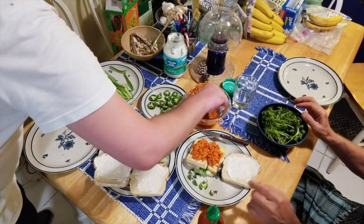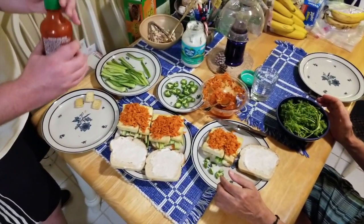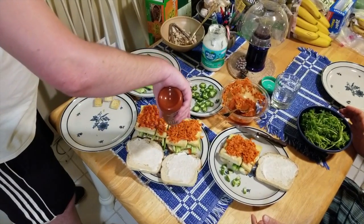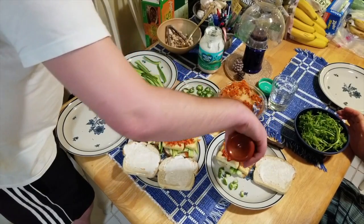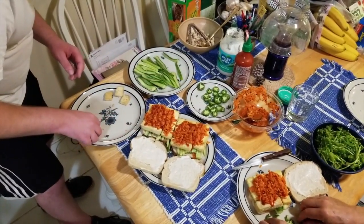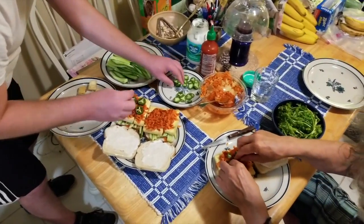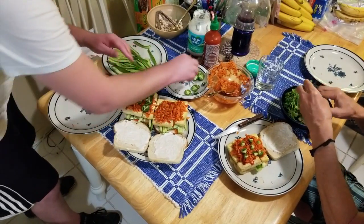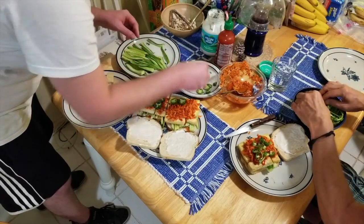Next we're going to do the sriracha — yes, that's right, before the jalapeños. Sriracha is just going to help those jalapeños stick right to the surface of the carrots. Not a lot, a little more than a little — like that. Next, the jalapeños. I'm going to be building mine with quite a few — I love jalapeños. I'll have a decent amount too, might as well. I'm just going to do like three rows of three. Let's make sure there's enough for this one — evenly disperse about six on mine.